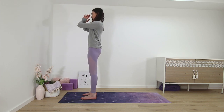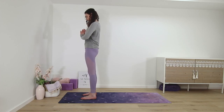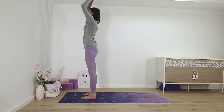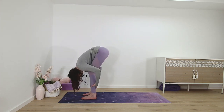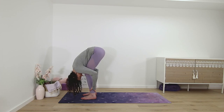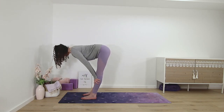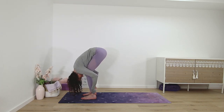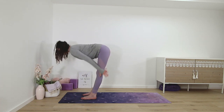Palms in front of the chest. Half sun salutation again — palms up and then standing forward fold. Half lift. And fold. Staying here, grabbing both elbows and arms. Back to tadasana.